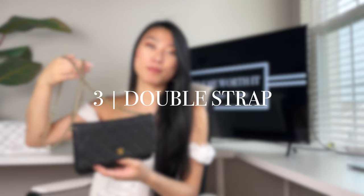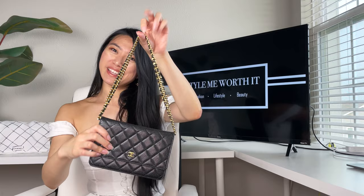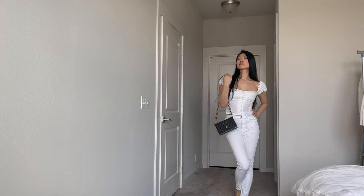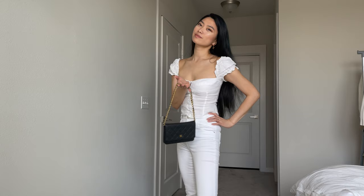The next configuration I call the double strap. Twist the middle of the chain, put the end of this loop through the top flap of the Chanel bag. It's simply just a double chain which makes it even shorter. You can wear it just over the shoulder like this, in the crook of your arm, or just hold it from the top.